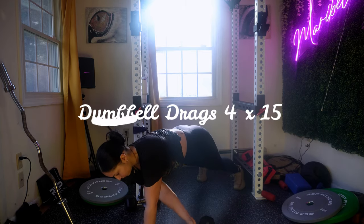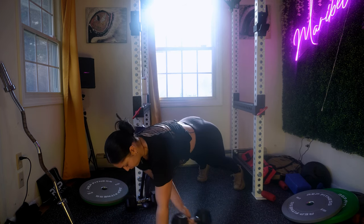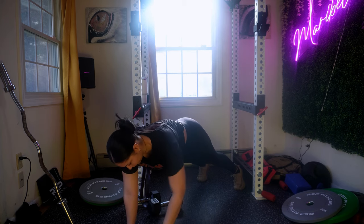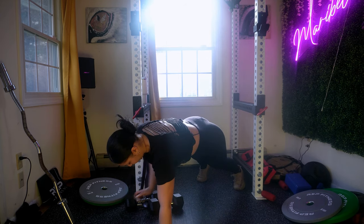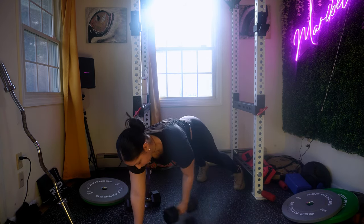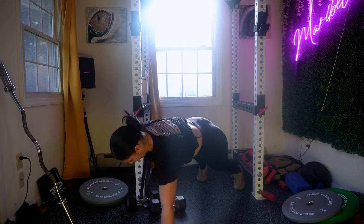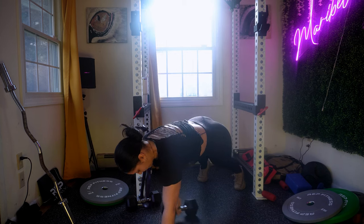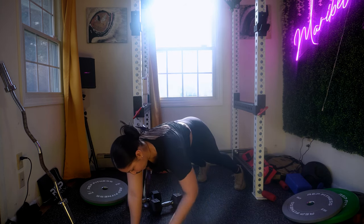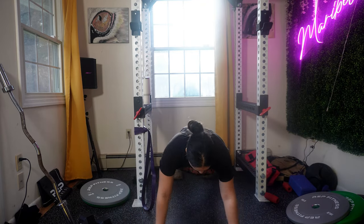Let's get right into this workout. Make sure to warm up before doing the workout. We're starting off with dumbbell drag — this movement can be beneficial for working your core as well as engaging various muscle groups. You're gonna need two dumbbells, or one depending on what you have at home. Start with a lighter weight to get used to the movement. Make sure you have a smooth surface such as a gym floor or a mat. Place the dumbbells on the floor, stand with your feet hip-width apart, hold the dumbbells at your sides, keep your back straight, shoulders back, and core engaged. Perform the exercise for four sets of 15 reps.